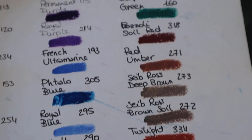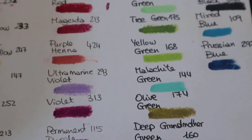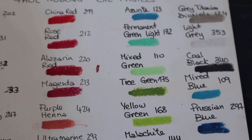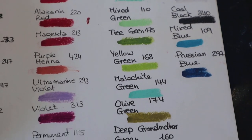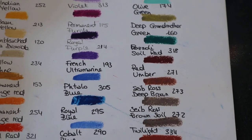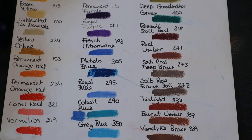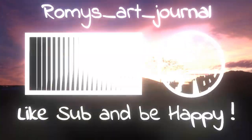That's it for today's video. I hope you did find it helpful and enjoyed it. If you did, please leave a thumbs up — it really helps my channel out. And if you haven't already, make sure you subscribe to the channel for more art-related videos. I'll see you in the next one. Have a great day, bye!